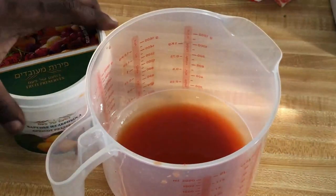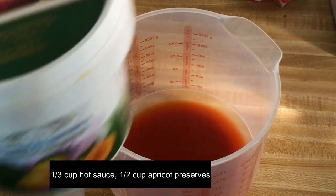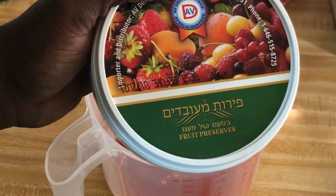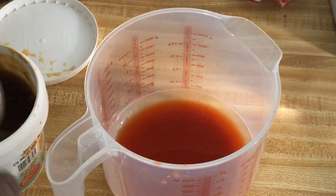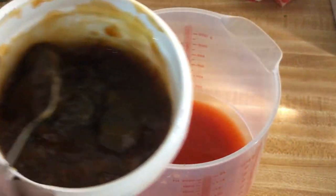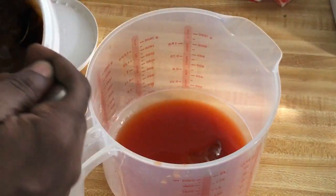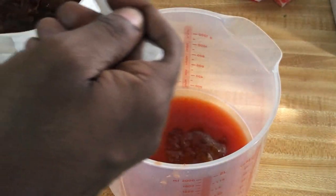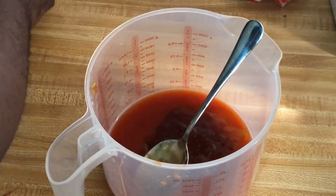Now we're gonna make our buffalo sauce. I have a third of a cup of hot sauce — I'm using Texas Pete, but you can use whatever you desire. I have a brand new product from Nut Stop: apricot preserves imported from Israel. I love this stuff. I'm going to put in a half a cup of those preserves — look at that beautiful amber color.